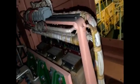Alternator components arrangement looking horizontally from AVR side. Current transformers T1, T2, and T3.